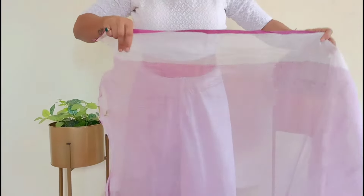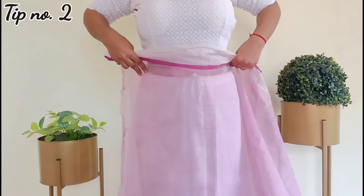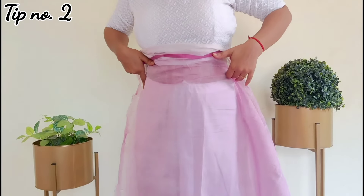As it is transparent, you have to use a same-color petticoat or fish shaper. And if you are wearing a normal cotton petticoat, with the petticoat you gather the extra fabric at your waist.